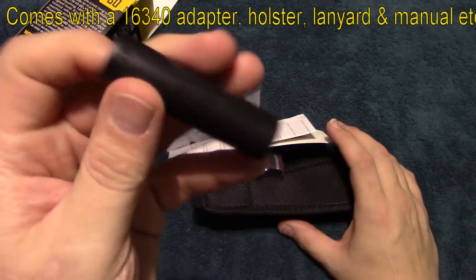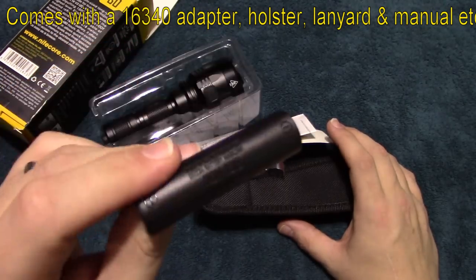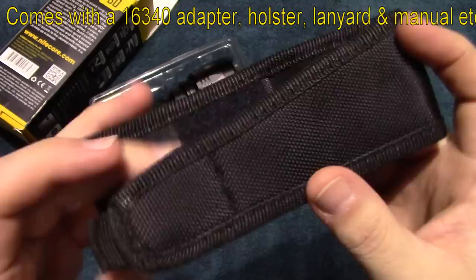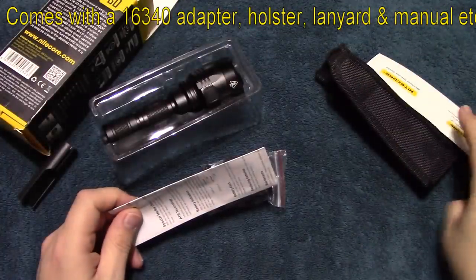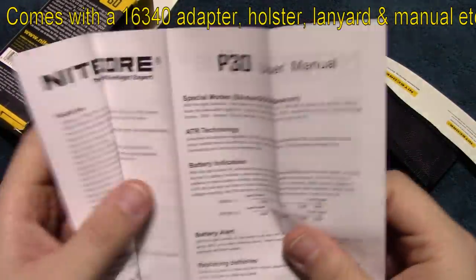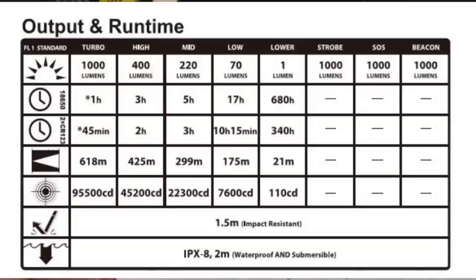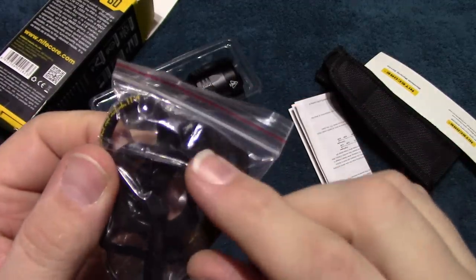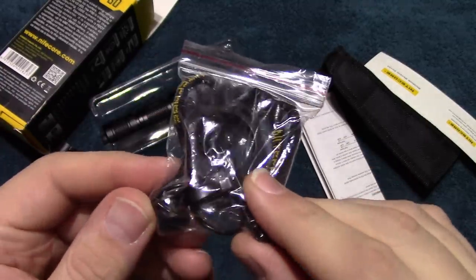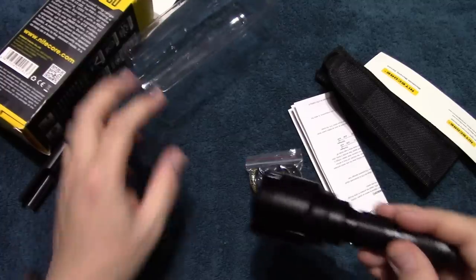Right off the bat, it comes with an adapter so you can run two CR123A cells or rechargeable cells. It comes with a holster, a warranty card, a user manual — I'll show those up on the screen so you can read them. It also comes with a clip, an anti-roll ring, a power switch, and an extra set of O-rings.